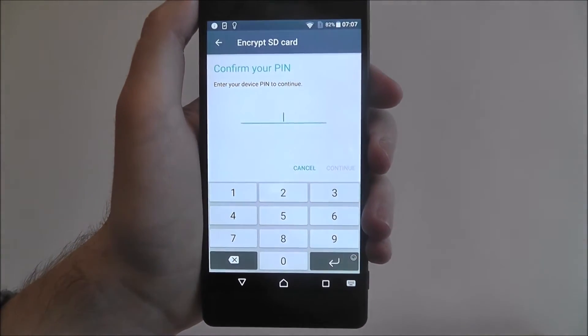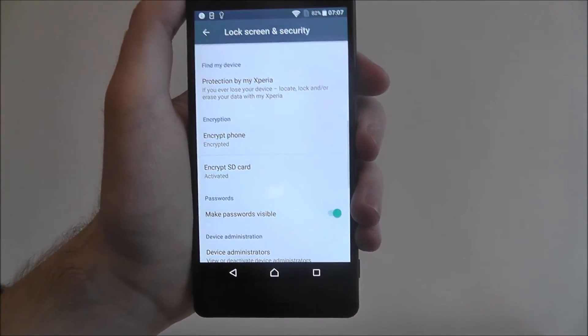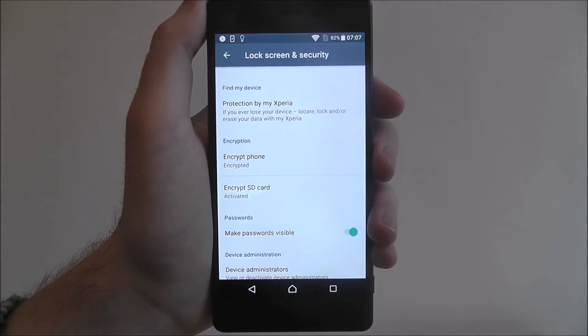You'll need to confirm your PIN, so you'll need to make sure you've got a PIN or a password set up. Once you've done that, press Continue and that's it. It will say Activated. So now you've set up and encrypted your new SD card.